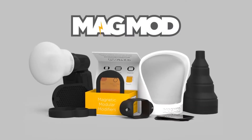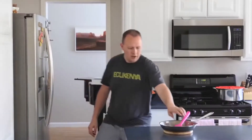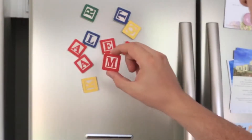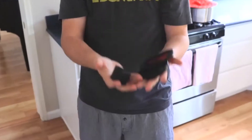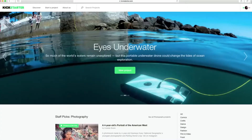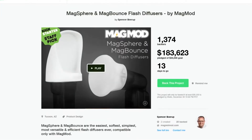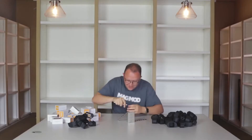Those weren't necessarily the first words you'd use to describe speedlight modifiers two years ago, but they are now, thanks to these and to this guy. Meet Spencer. One day he woke up with a sweet idea: take durable silicone and combine it with freakishly strong magnets to make a system of magnetic modular flash modifiers. Spencer took his idea to Kickstarter, and with support from an amazingly loyal community of photographers like you, MagMod started a worldwide revolution in flash photography.